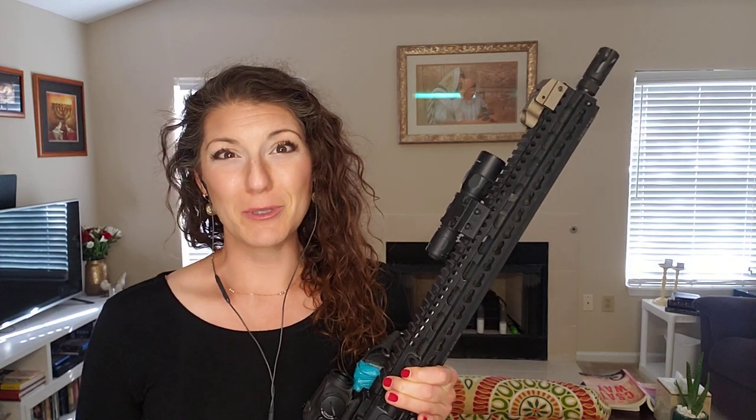The next thing that you need on your rifle is a white light. This is just a standard Surefire and I used a Viking Tactics light mount here just to put it on. Pretty easy. You just want to make sure that you're using blue Loctite for anything that you put on the rifle — the screws — to keep it from rattling loose.